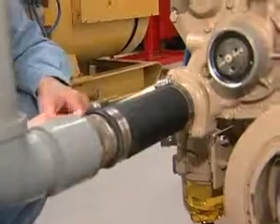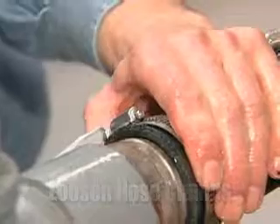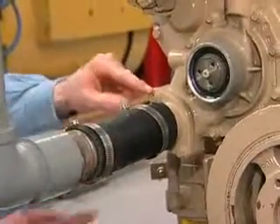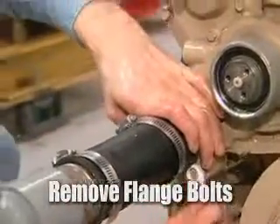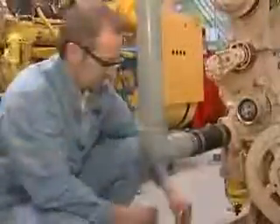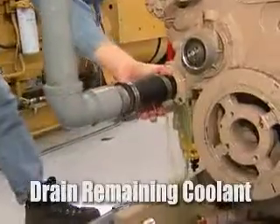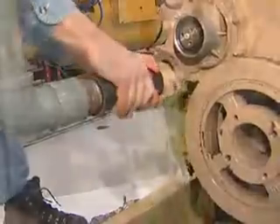Our next step is to remove the hose. We'll remove the two lower hose clamps. Now that we have the hose clamps loose, we're going to remove the two bolts from the flange off the water pump. And now we're going to remove the lower hose.